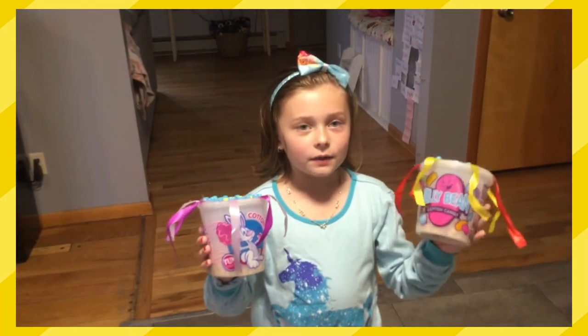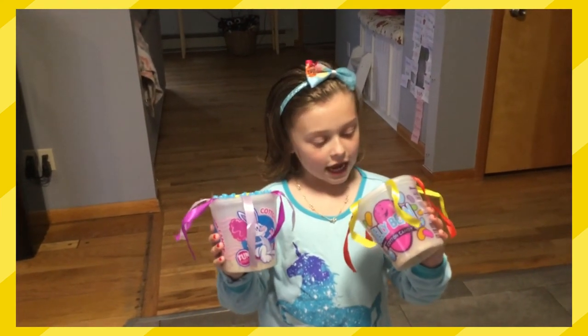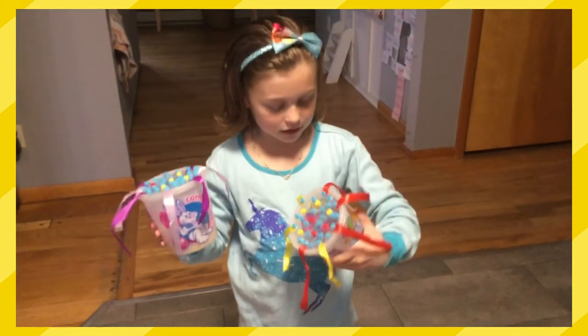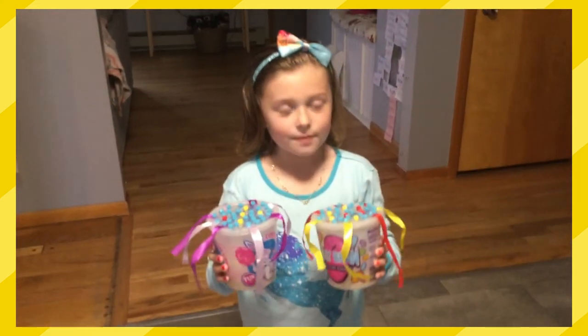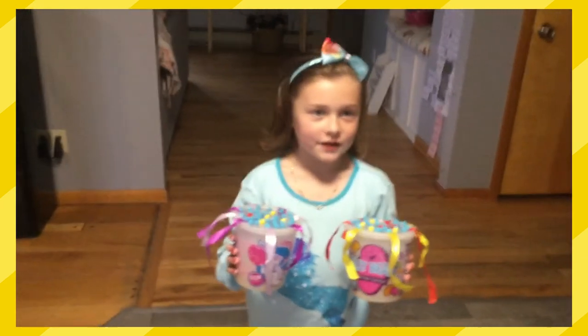Hello everybody and welcome to my show. I made a wakas out of macaroni and rice on the bottom, and I made ribbons and beads, and I'm gonna play them for you.